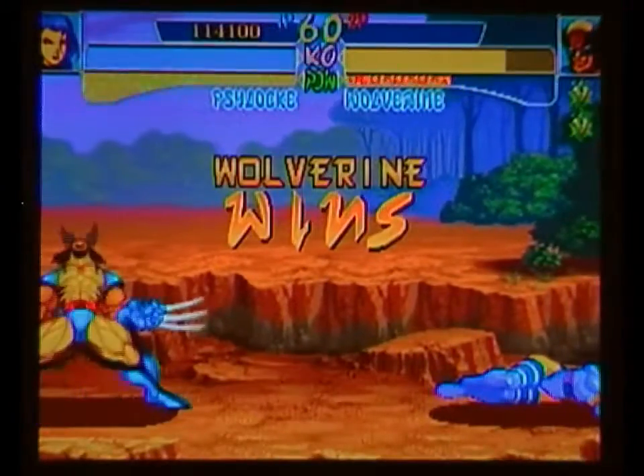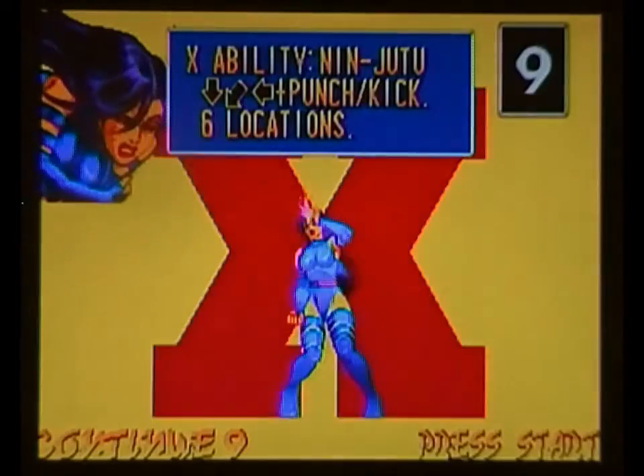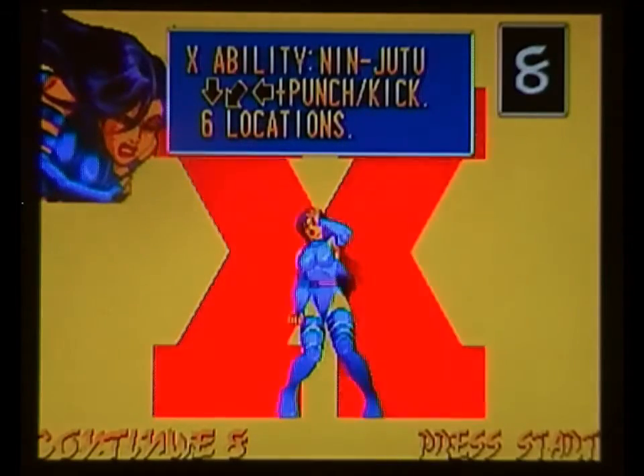Anyway, I'm gonna call it quits there. I'm working my way through as many of these Capcom fighters as I can, so if you've got a favourite, let me know. But yeah, X-Men Children of the Atom - amazeballs. Anyway, thank you very much for watching, and I'll see you later.